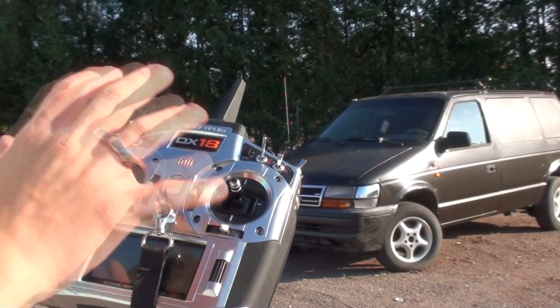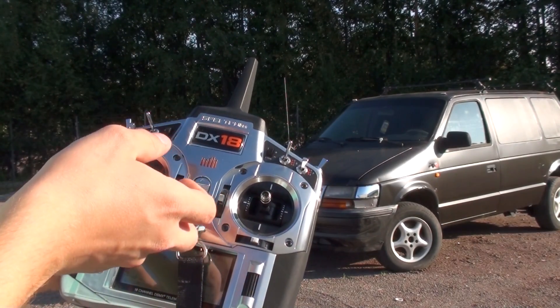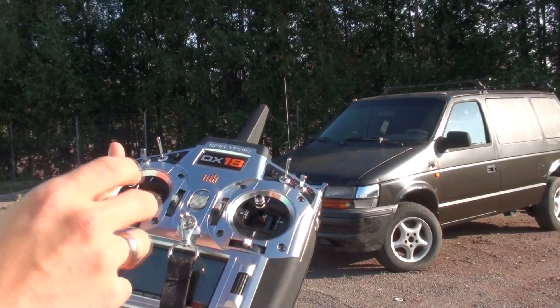There are a lot of reasons I chose this flight controller over the normal remote-controlled car controller with a wheel. It's because this controller has a lot of functions and lots of switches which I need for this project.